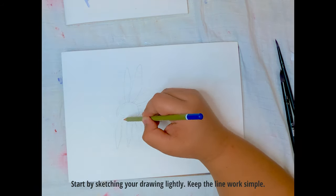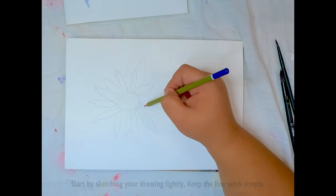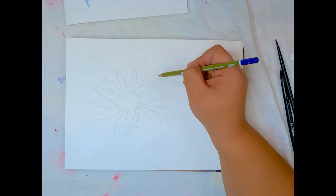First off, sketch your selected subject lightly on the watercolour paper to try and avoid visible pencil marks afterwards. Keep the drawing of the subject as simple as possible.